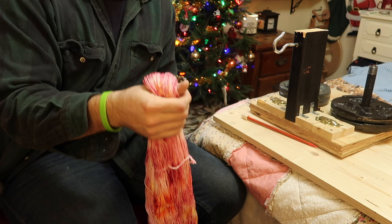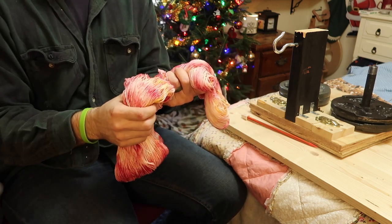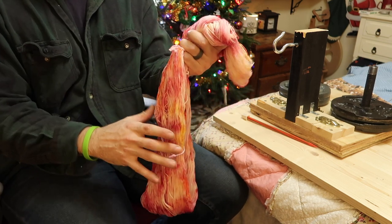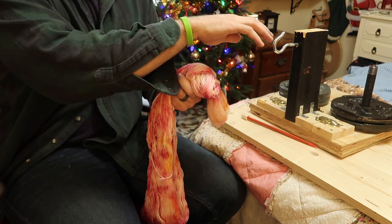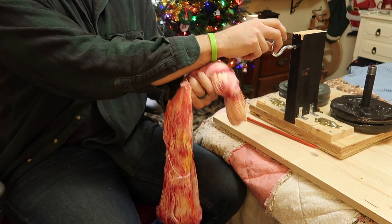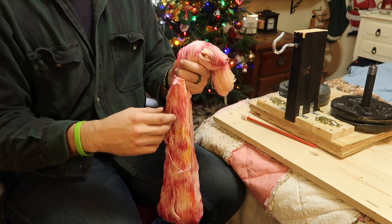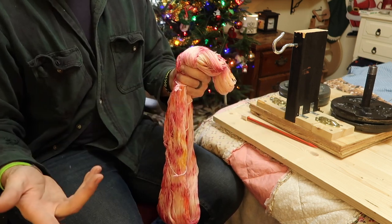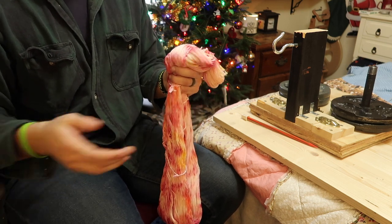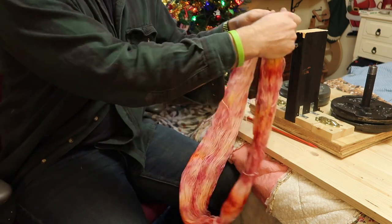I'm not generally picky about where I start skeining unless there are chunks of color — like in Vintage Christmas there are chunks of color, and in that case I try to skein them up starting at the same point within the skein between skeins. That way when they're lined up they'll be uniform in appearance, as opposed to looking like they're from a different dye lot or even a different colorway. It can make that much of a difference.